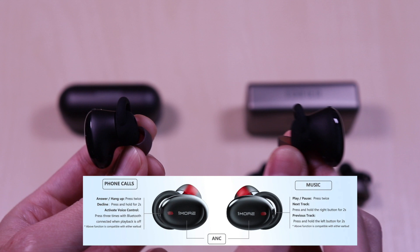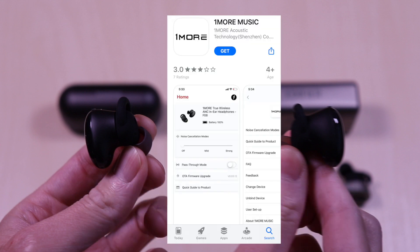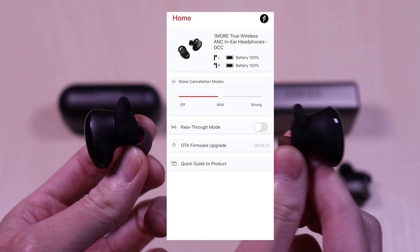The controls for the OneMore are straightforward. Touch controls are for ANC and the pass-through feature, and the button controls are for music playback and calls. There is also an app available — the OneMore Music app. Once downloaded you have access to toggling the ANC and pass-through features, all of which can be done without the app. You also have the ability to upgrade the firmware.